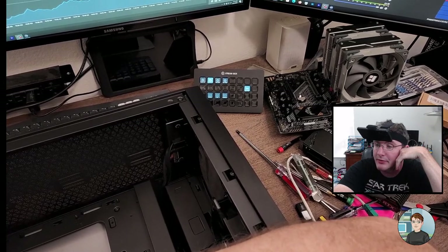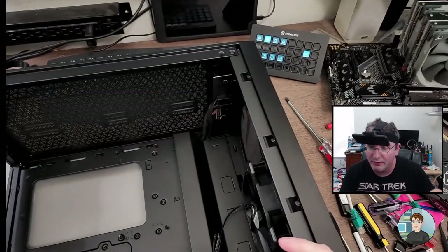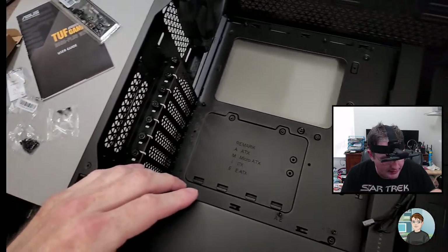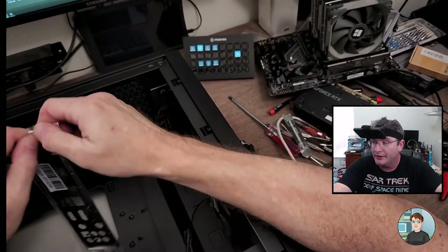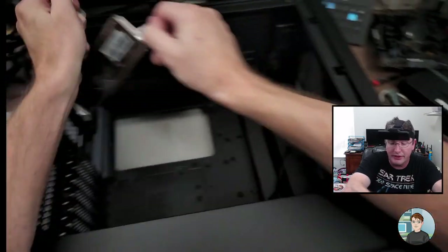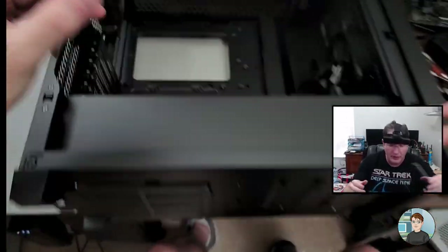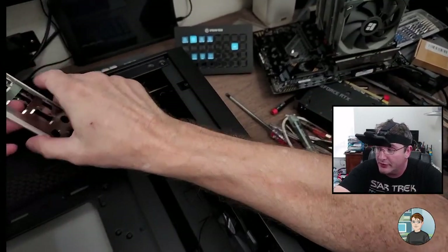On the RTX 3050: if you can save a little bit more money or spend your money differently, get yourself up to a 3060 or a 3060 Ti. The 3050 is okay if that's truly all you can afford, but try and get up to that 3060. The 3070 would be the next beneficial jump up as far as price versus performance.